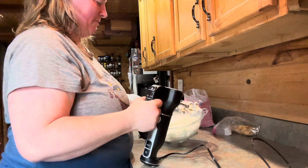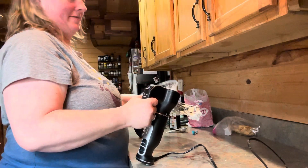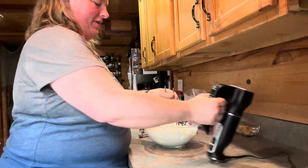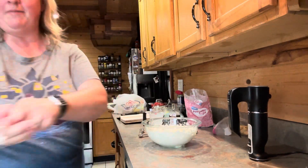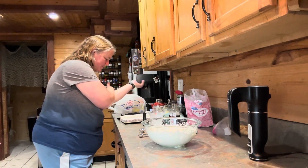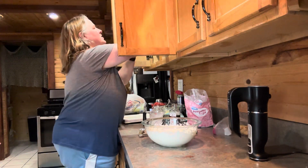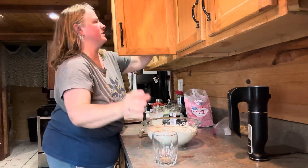I think that's pretty stiff peaks. Should we do it? Oh, look at that — I'm awesome! Look, I'm flipping it! Okay. So now it says to use sundae glasses. I don't have sundae glasses, so I'm just going to use these little cups I have.